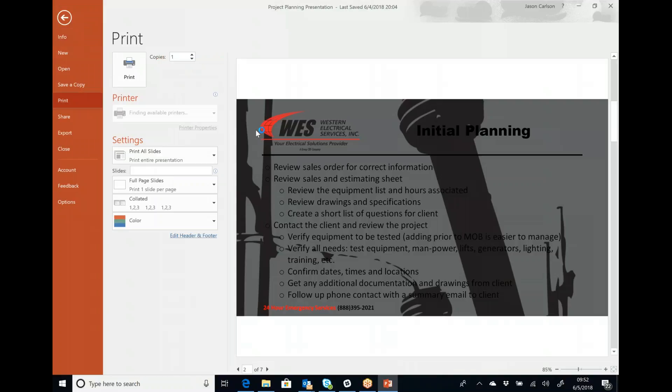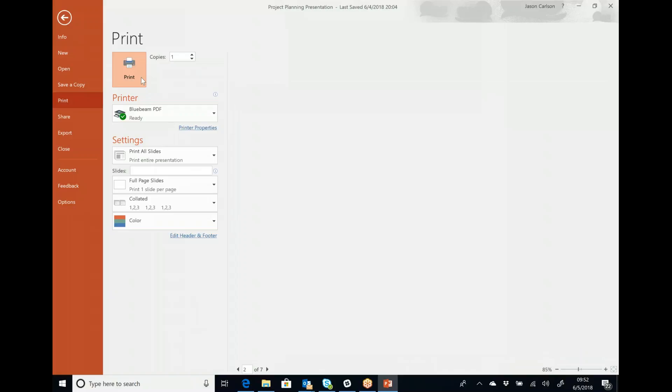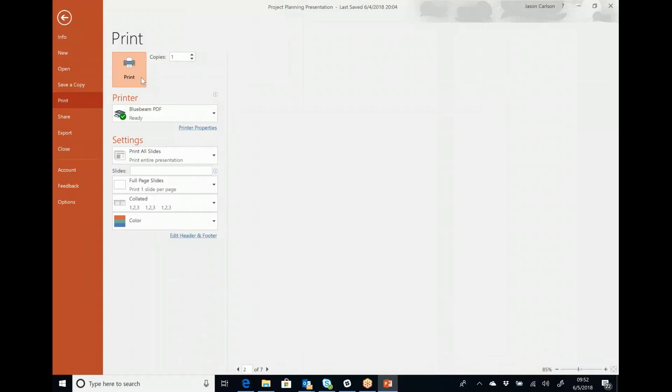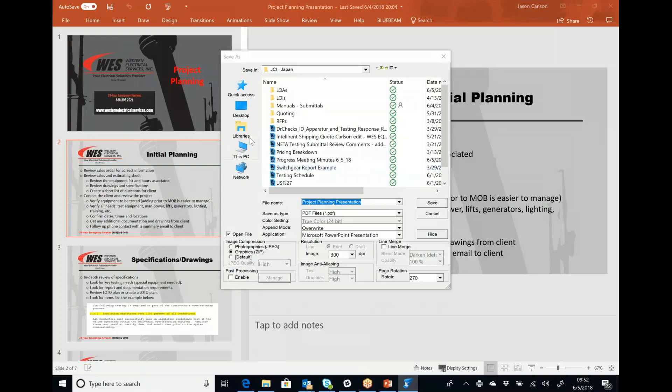I'll print this to PDF and I'll send it out to everybody to look over. Send back notes or anything you want to see added to it, and we'll go from there. All right, thanks Jason.